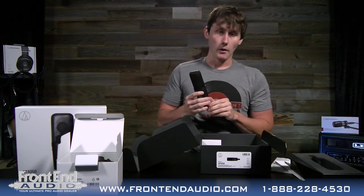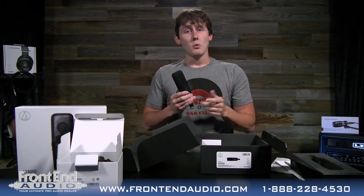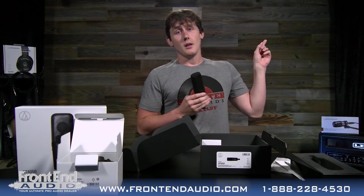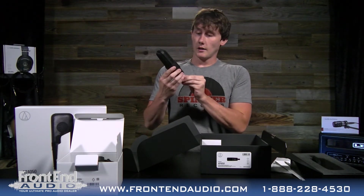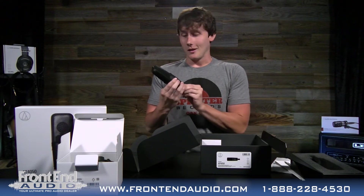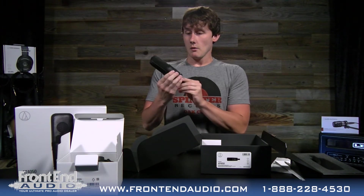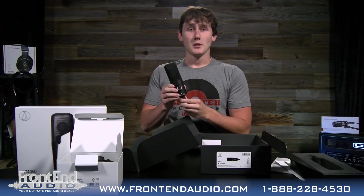Put this thing in your shock mount — it's a great vocal microphone, great on acoustic guitar. We're actually about to shoot a demo video which you can check out right here. This is the Audio-Technica AT4050 condenser microphone. Let us know in the comments what you think — do you own this mic? Have you tried it out? We'll see you next time. Thanks for watching. Bye.